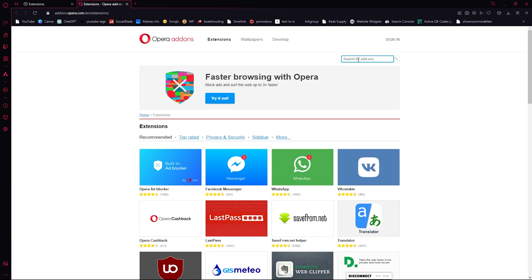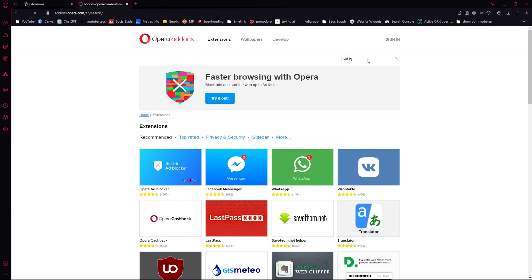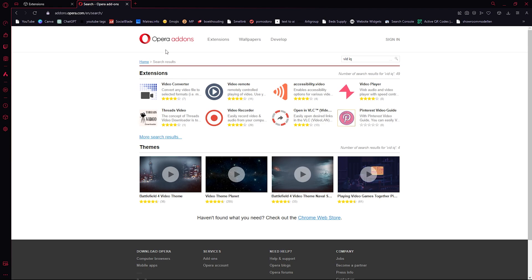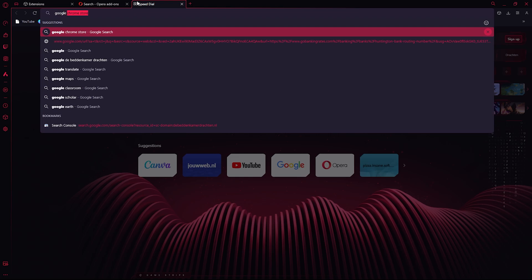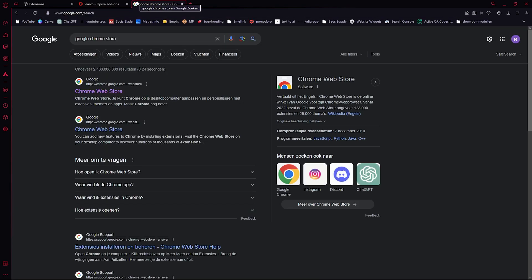Let's say I want FitIQ — it's an extension for YouTube. As you can see, it doesn't show up on the Opera add-ons. But what you can do is go straight to the Google Chrome Store and search for it.